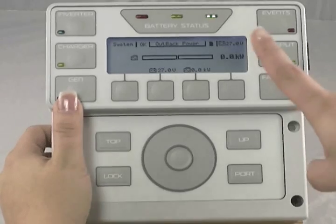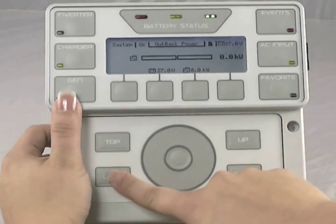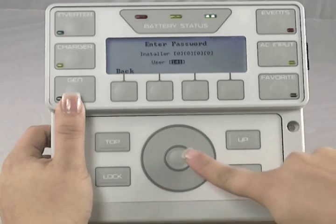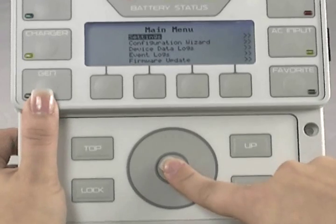From the main screen of the Mate 3, select Lock. Use the wheel to put in your password of 141. Press the center of the wheel to lock in that password.